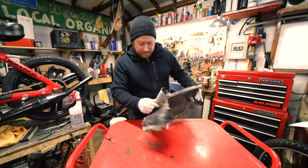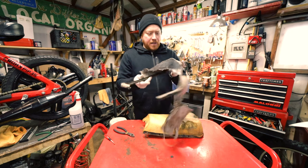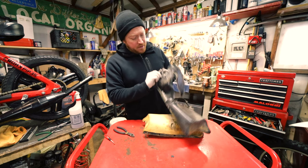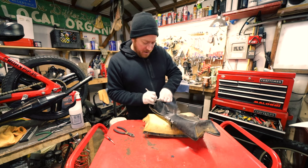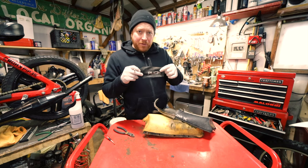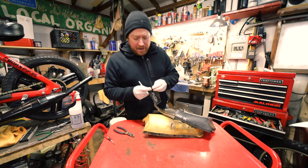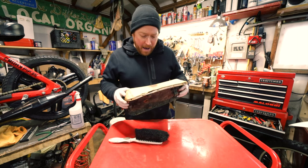Alright, that's the old seat cover. Sometimes I like to save the old patches and I'll actually send them back with the seat for the original owner so they can use a patch on their vest or whatever. I would love to be able to put this back on the seat, but it's so brittle that if you bend it, it just cracks.